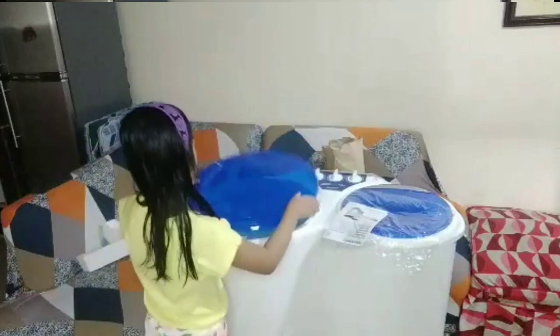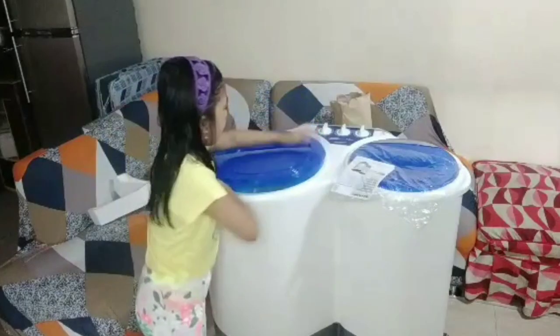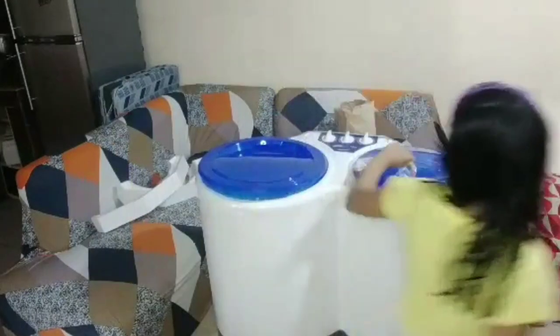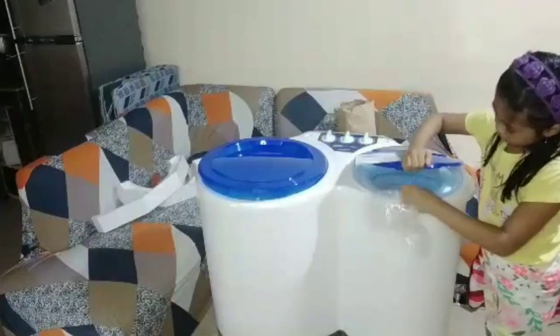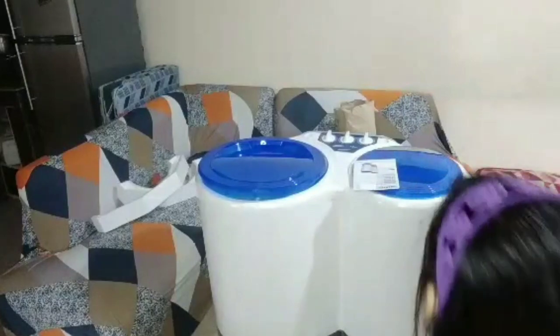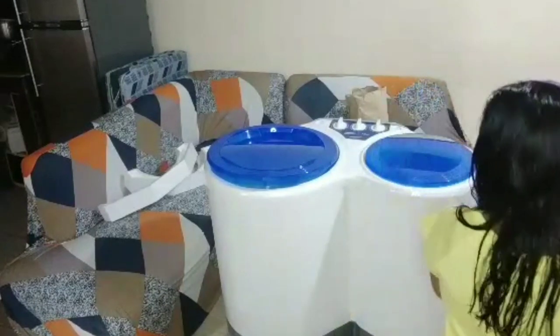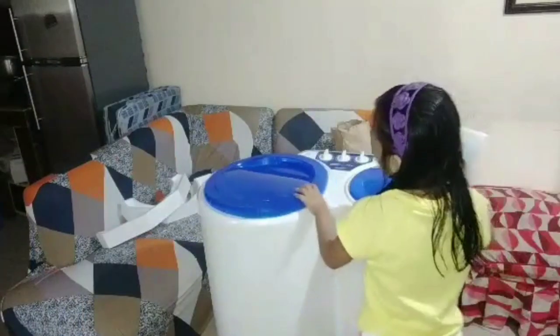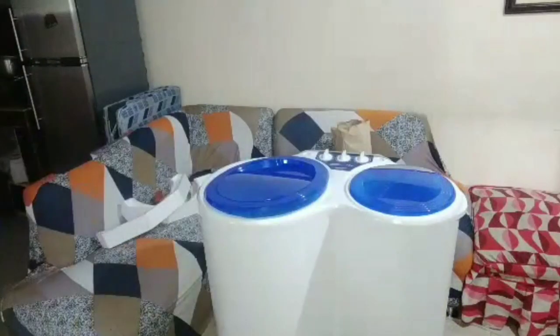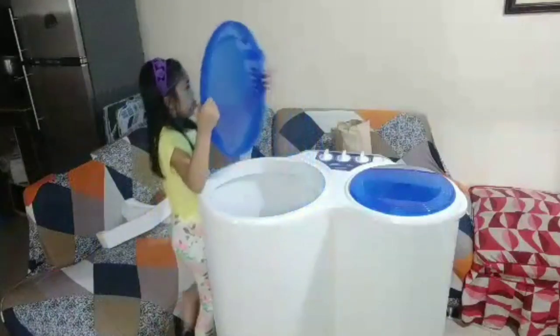At ilay na di pura dito. Tinino na po guys. Ngayon. Ito na po guys. Tinino na po ang washing machine.